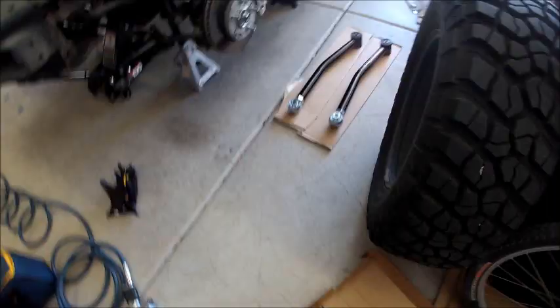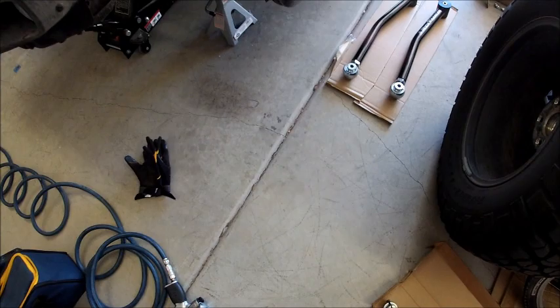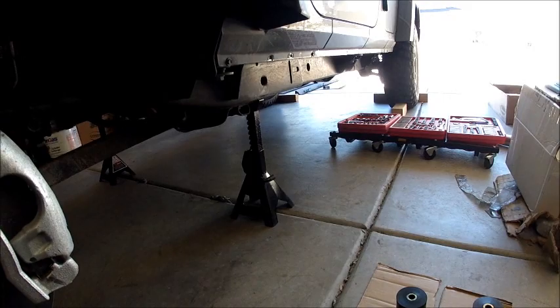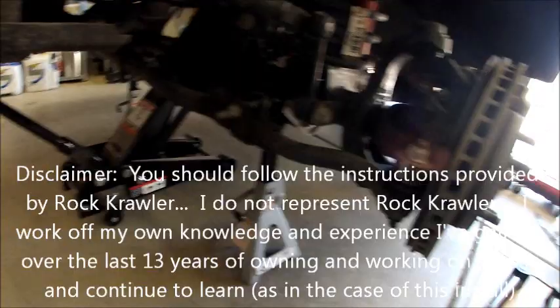To start the front of the Jeep, I lifted the Jeep from the axle up high enough for my jack stands to hold the frame on the side, just right in front of the front doors. The reason is that we're going to have to drop the axle all the way down to release the springs.